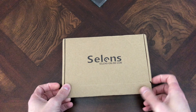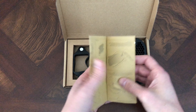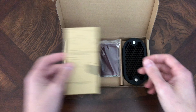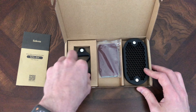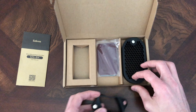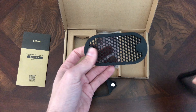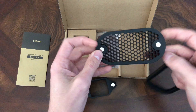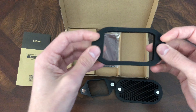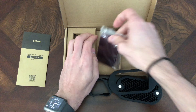So when you open the box you get what you see here — you get a little manual. It tells you how to use it. It's pretty simple so the manual is not super necessary but it's nice. You have this thing which wraps around your speedlight, you have a grid — I don't know what degree it is — and it also has the gel holder, and then you've got a pack of gels.